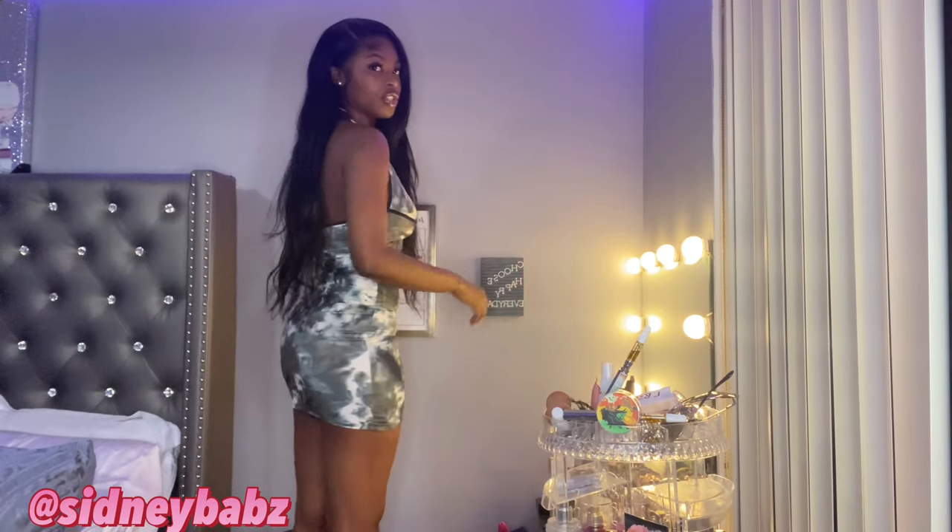Poofiness — it doesn't really get poofy. It doesn't hold a curl. Would you believe me if I told you I curled this hair? This hair has been curled, but it's just — yeah. Also, is it true to length? Y'all, this hair is very true to length.